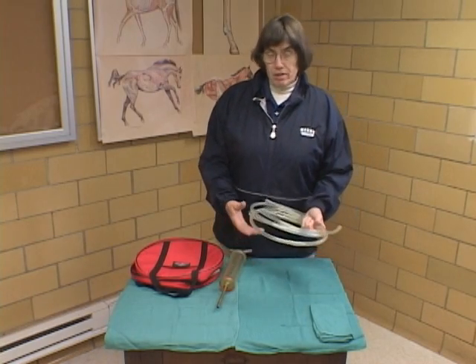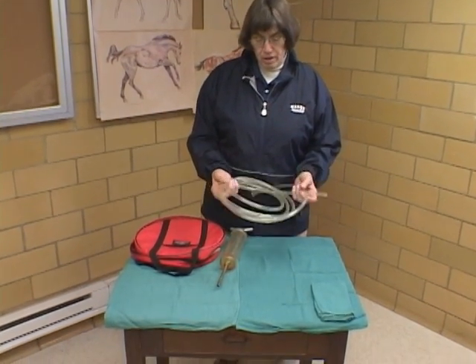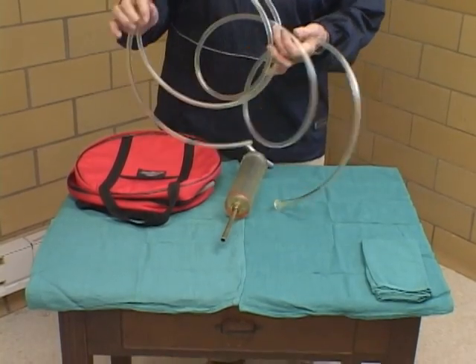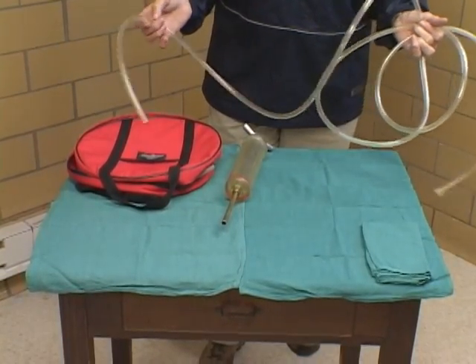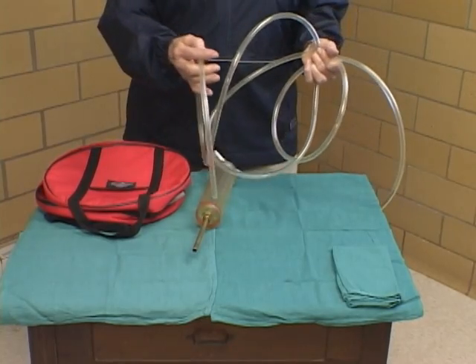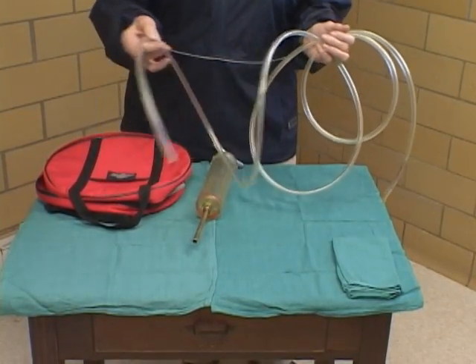I want to start by introducing you to the nasogastric tubes and talking a little bit about the care and nurturing of them. It's a long tube because it is going from the nasal orifice down to the stomach. A lot of tubes are marked in certain places, which gives us an idea of how much tube we actually have introduced in the horse.